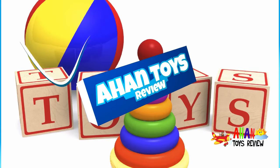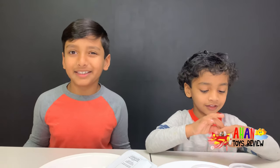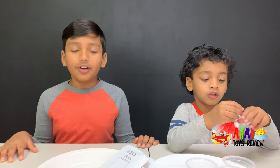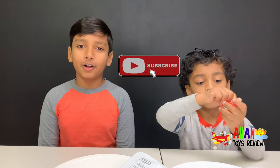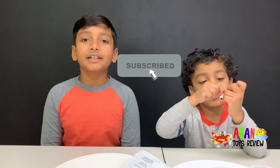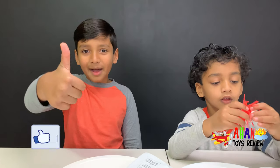Welcome to a hamsters review. Hey guys, welcome to day four of our science experiments. Today we're gonna show you a color-changing volcano. But before we start this experiment, make sure to subscribe to my channel and remember to give us a big thumbs up.